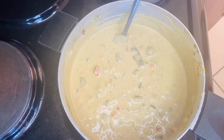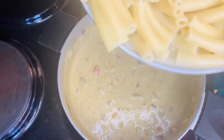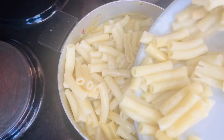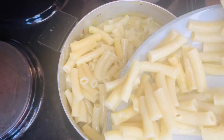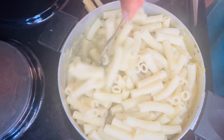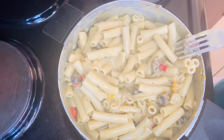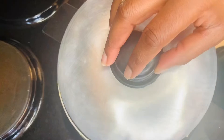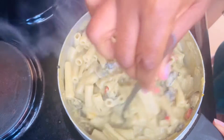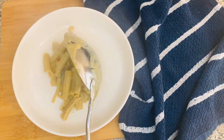Now for the final part, we are going to add your pasta back into the pot. Mine was quite a lot — I ate this like two or three times! You want to stir everything nicely and allow it to cook so that the pasta can absorb the flavors from the cream and the mushrooms. I cooked this for about five to seven minutes and we are done.